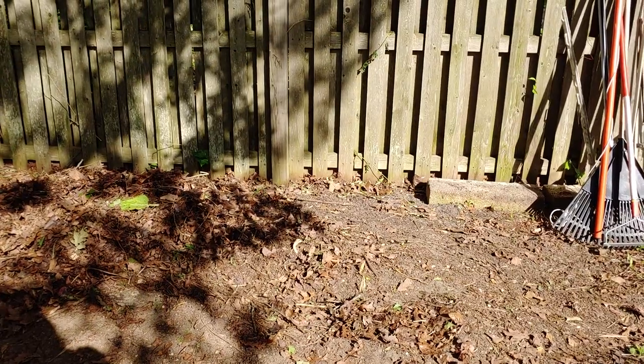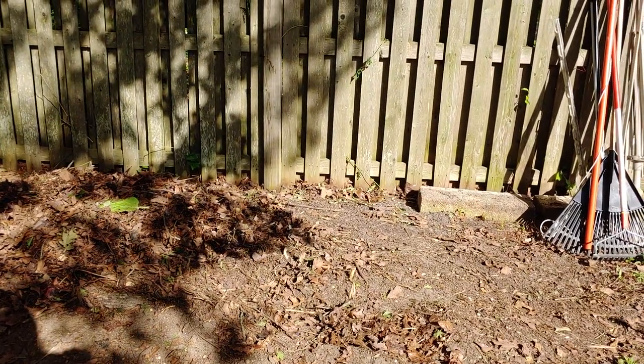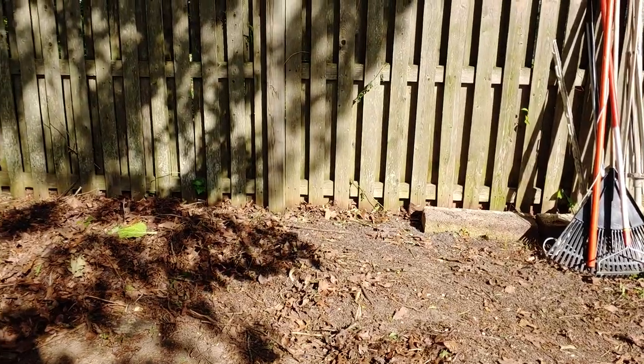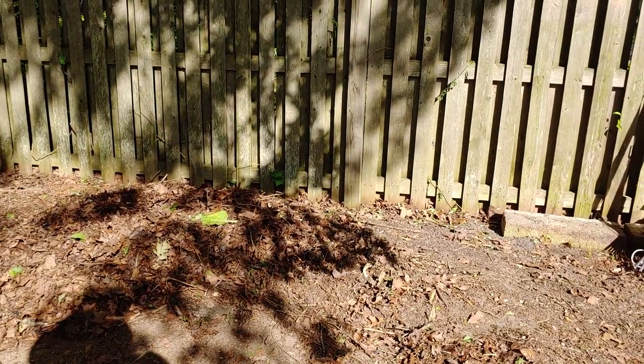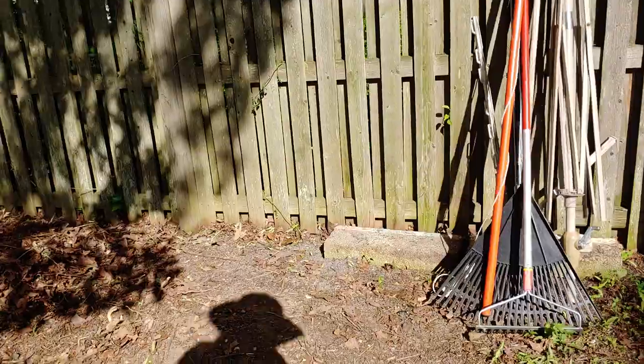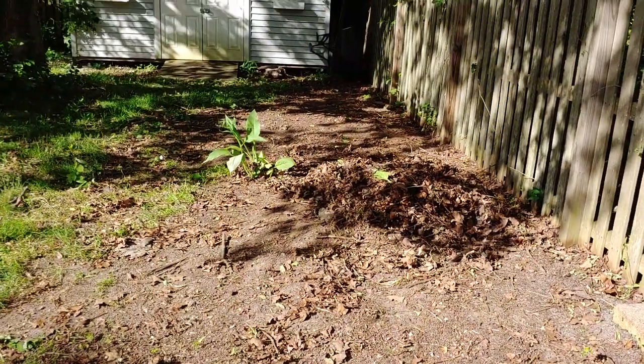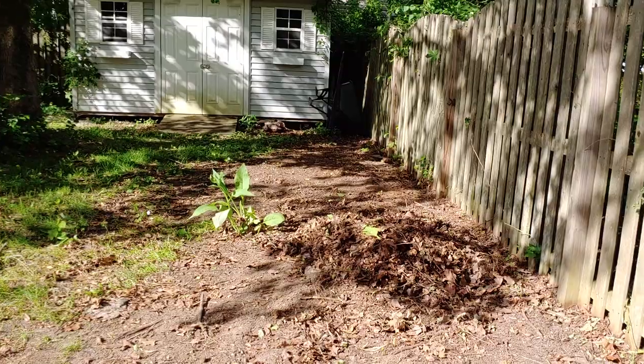Those asparagus had not been cut yet this season, so I did cut them down to ground level. Now they'll regrow and they have plenty of room to do that. As they come up I'll label them so that whoever buys this property knows what's growing and can decide to cut it down, including the sunchokes.